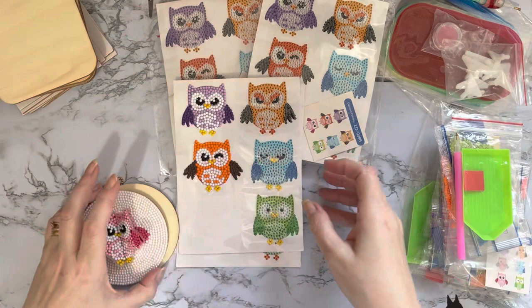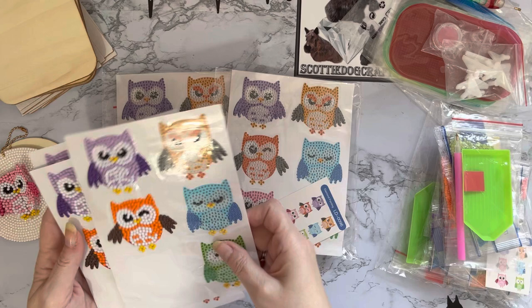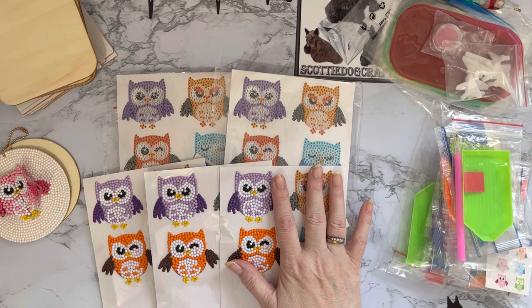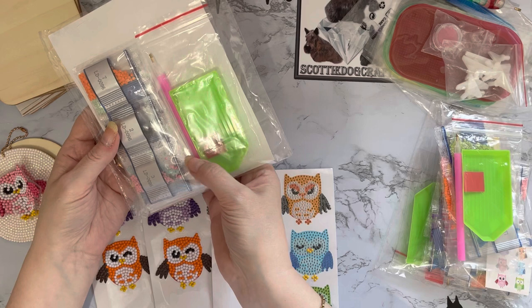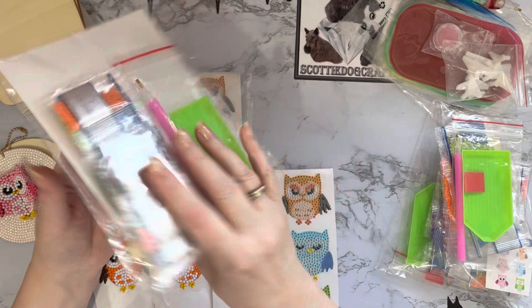I'll put a link to the unboxing down below, and I do have a BBCraft playlist as well. I got five packs of these owl stickers, and on the website when I got them they were $9.19, which is excellent value. It's basically a set of six different owl stickers with your little pen, boat wax - which is how you put your little gems or diamonds onto your stickers - and a full set of the drills, the gems.